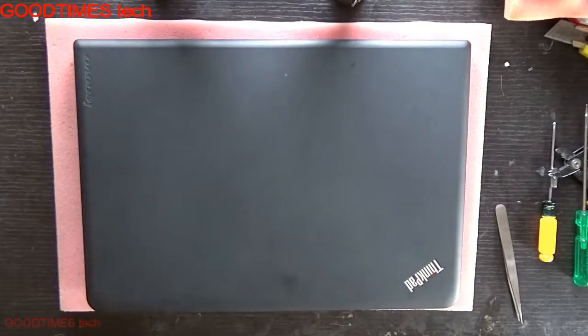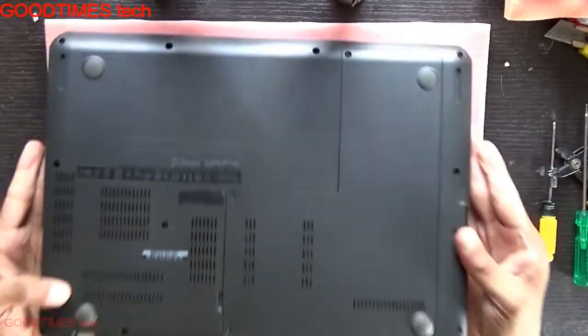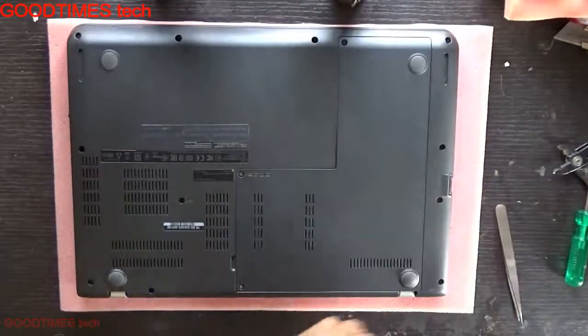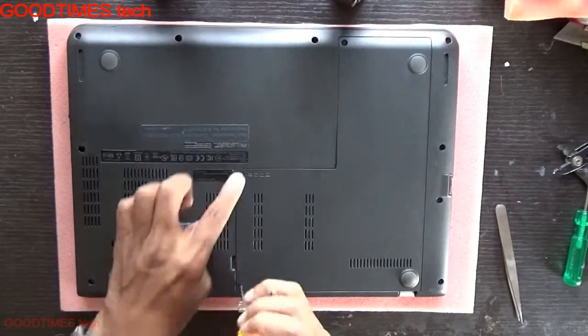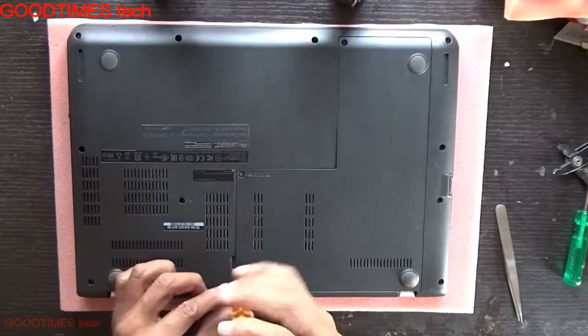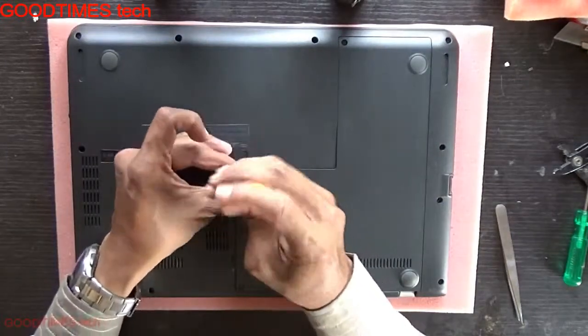Hello everyone, let's see how to replace or upgrade the RAM of a Lenovo ThinkPad E450 laptop. Turn your laptop upside down. You can see these two screws — the symbol for RAM is given here. To replace or upgrade it, we need to remove the back door.